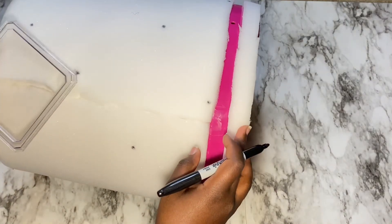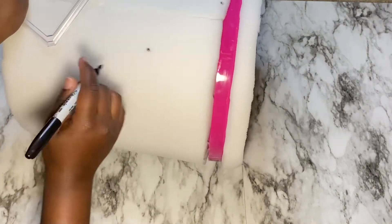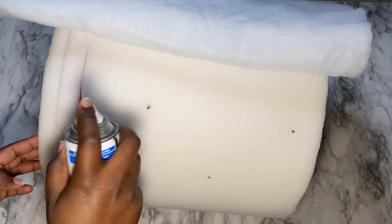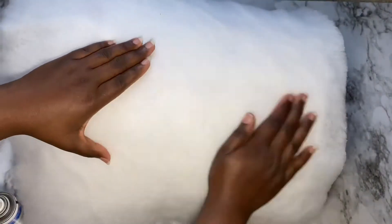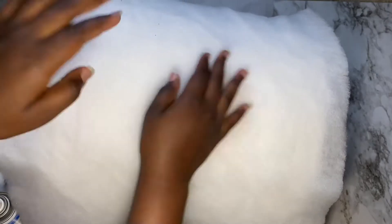Hello guys, welcome back to Inspired to DIY! In today's video, I'd like to share how I was able to transform this pink bucket into an ottoman with storage. Stay tuned for the end result and let's get into it.